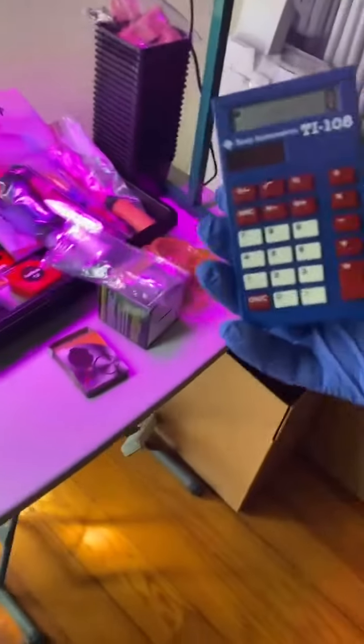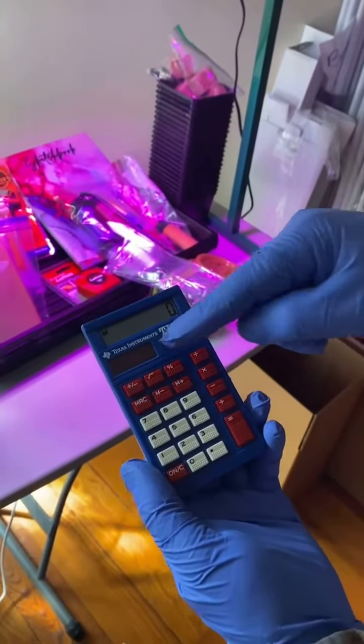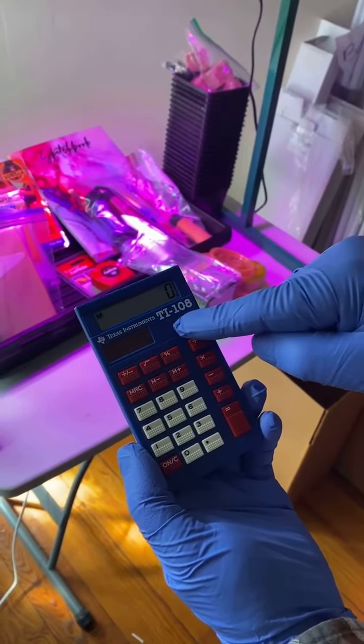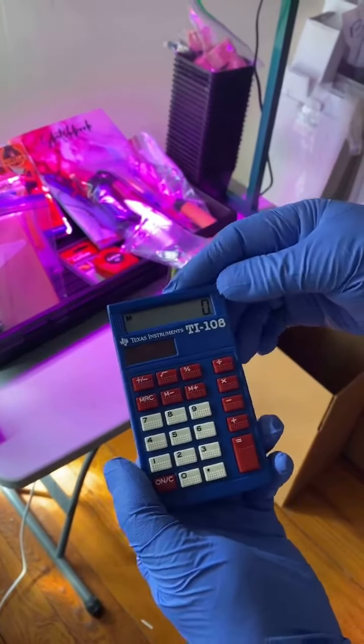So once you move away from the light, it still works for a little while, and if you're out in the sun, it works. Go ahead and Google Texas Instruments TI-108, and you'll find more information. If you want, you can ask us questions. Thank you.